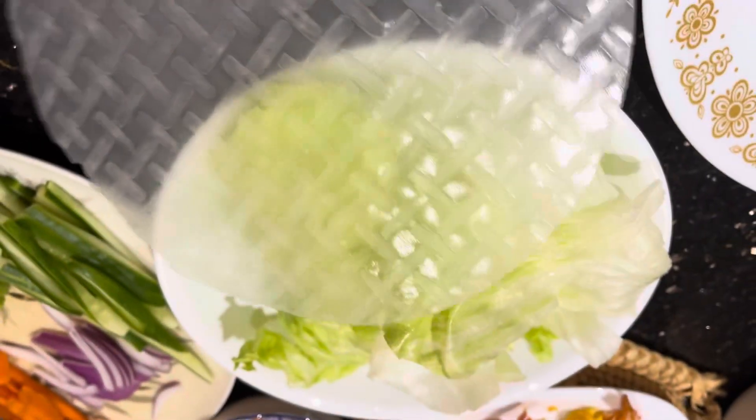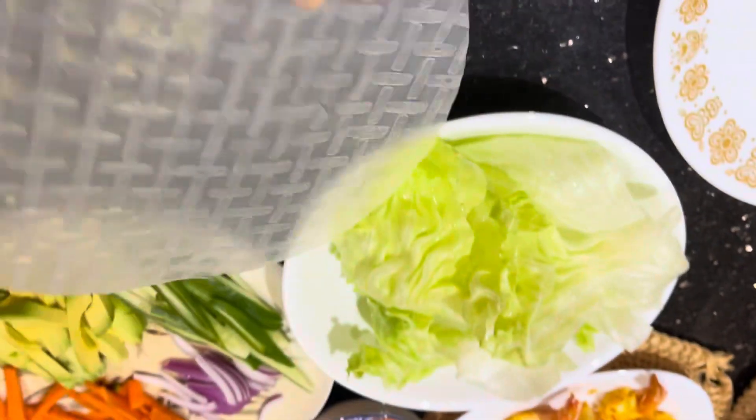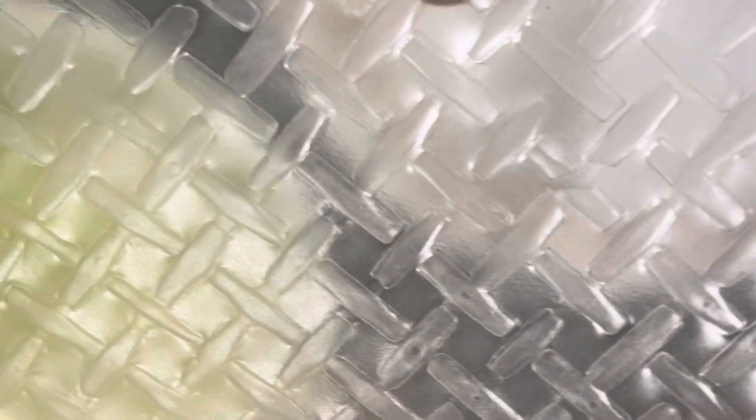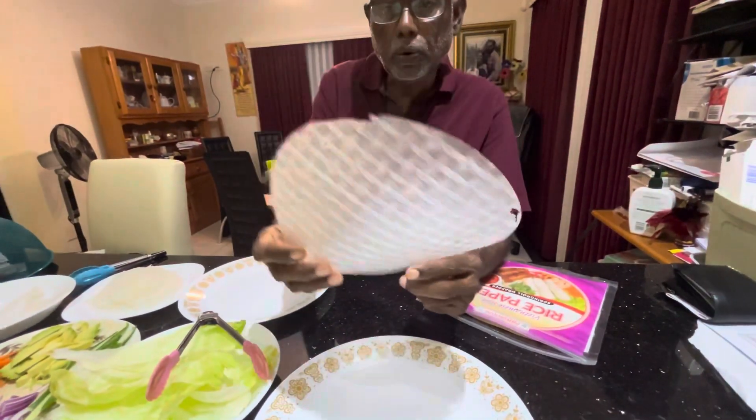This is the rice paper roll — very, very thin and very, very transparent. We will be using that to make the rice paper roll.